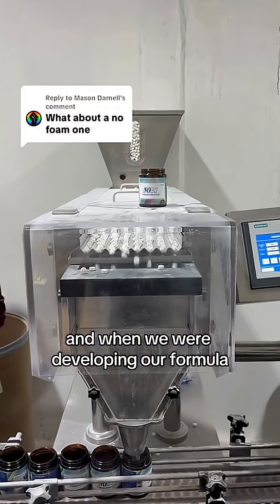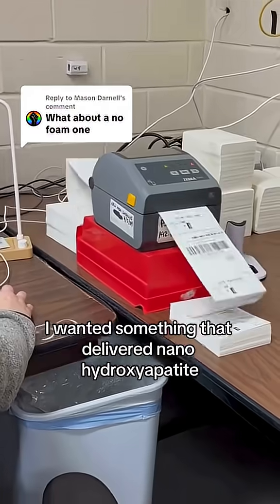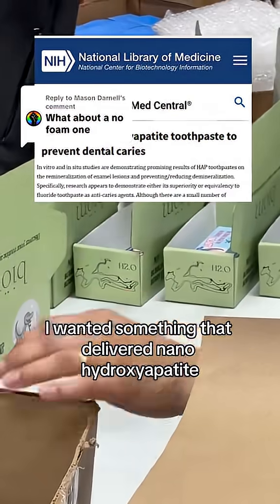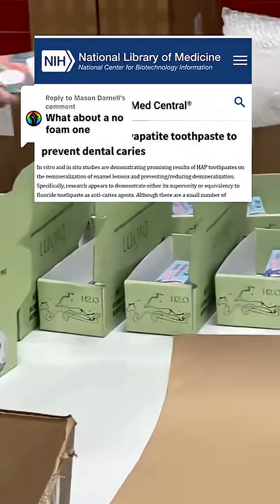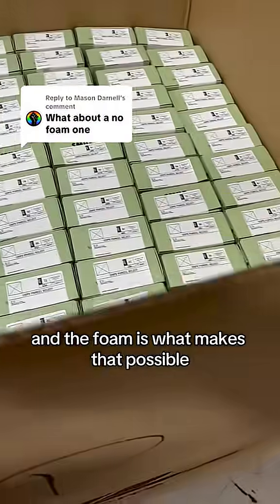Hi, I'm the chemist behind Knobs, and when we were developing our formula, I didn't just want something that felt clean. I wanted something that delivered nanohydroxyapatite to every single corner of your mouth — your enamel, your gum line, between your teeth, all of it. And the foam is what makes that possible.